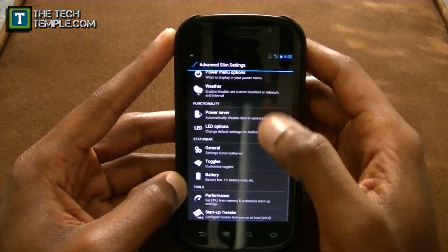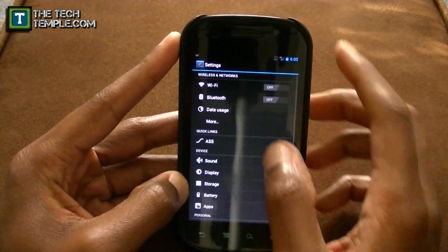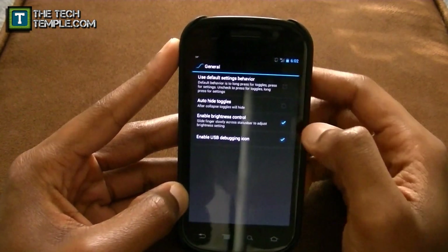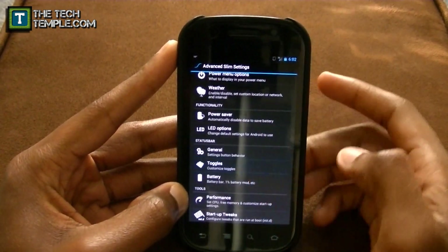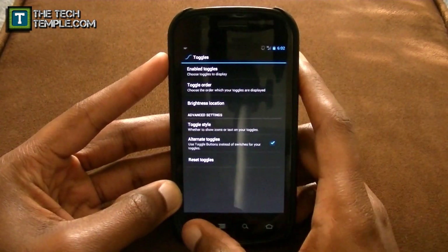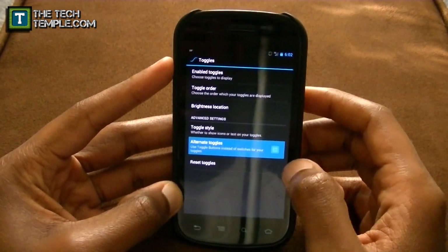In general settings, you can hide the toggles if you don't want them all showing. You just press it once and they go away. You can also control brightness from here, or use auto brightness. The available toggles include Wi-Fi, 4G LTE, data, vibrate, silent, sync, and fast charge. If you want switches instead of buttons, you can do that, but I feel like it takes up way too much room, so I prefer buttons — you get way more room.